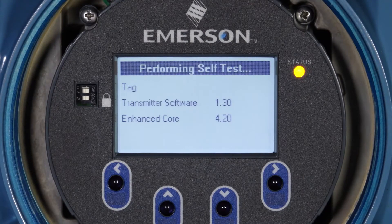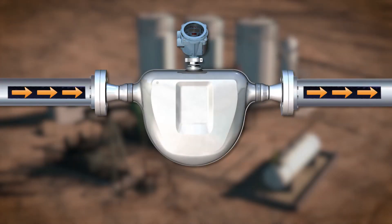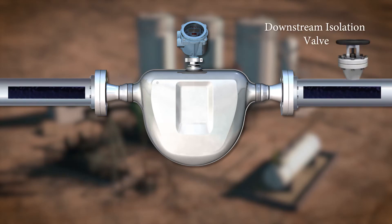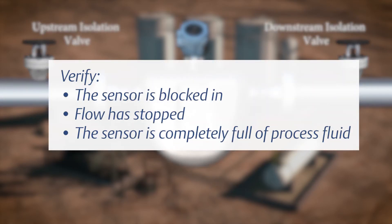Prepare the flow meter: allow the flow meter electronics to warm up for at least 20 minutes after applying power. Run the process fluid through the sensor until the sensor temperature reaches the normal process operating temperature. Stop flow through the sensor by shutting a downstream isolation valve and then an upstream isolation valve if available. Verify that the sensor is blocked in, that flow has stopped, and that the sensor is completely full of process fluid.